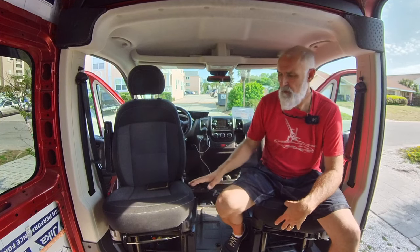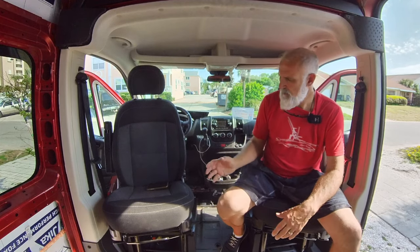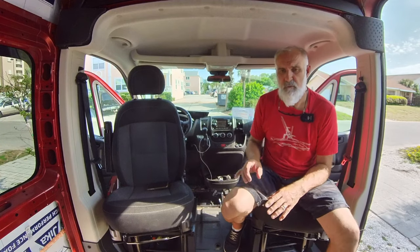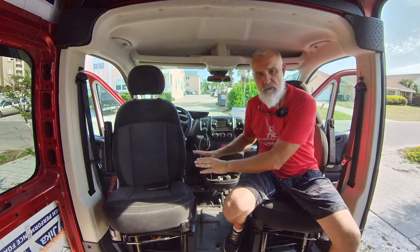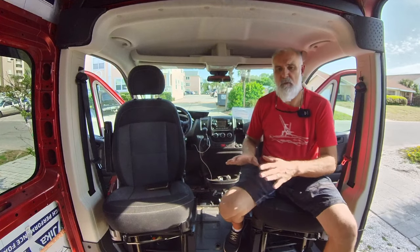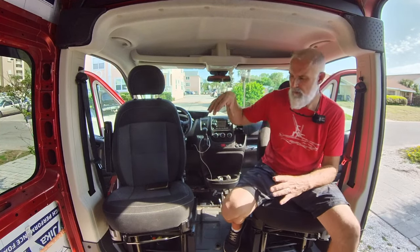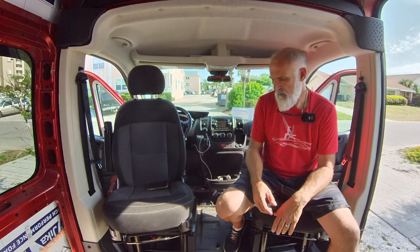This one had four cords because it's got seat heaters — yours might only have three. Regardless, you unhook those and literally just take the seat off. They give you new screws for the swivel, so you've got six bolts to bolt the swivel down, and then you take the other six and bolt the seat to the swivel. Then it's just a matter of taking those cords — there's about a three-inch hole in the swivel that you can push the cords back down through and hook them back up.